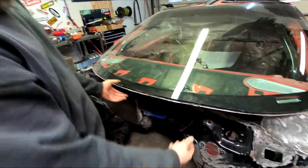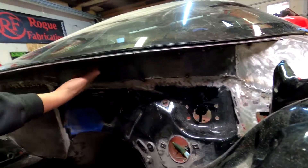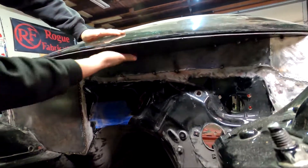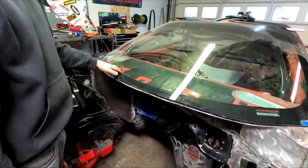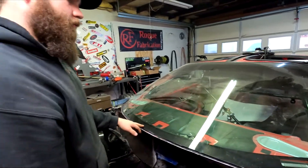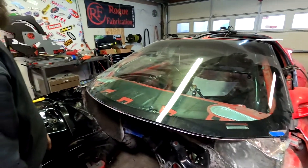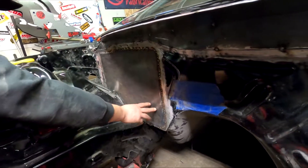Midwest Chassis actually makes a delete kit for this thing and it takes it just how I did it basically, but instead of going out like this it just goes straight up - you're basically getting rid of your glass windshield, which I don't want to do. I don't want to run a Lexan windshield. A lot of street car classes require you to have all glass, no Lexan. So I'm gonna keep it all glass.